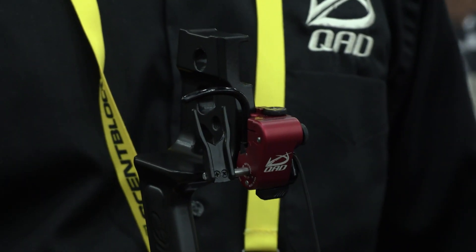Hi folks, this is PJ from Lancaster Archery Supply. We're here at the floor of the ATA Show in Louisville and I'm standing with Kevin Frey of Quality Archery Designs. What he's got for us today is the new QAD Micro Adjust Rest.